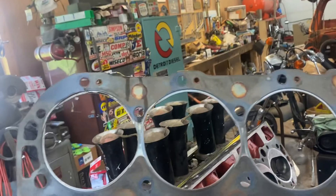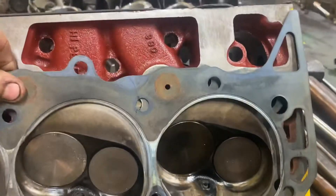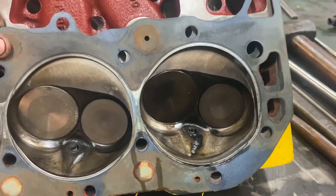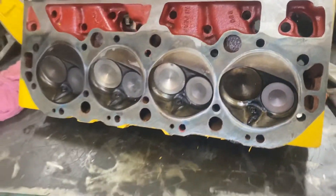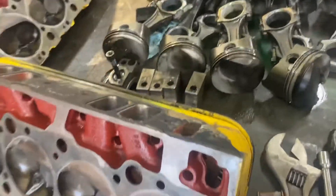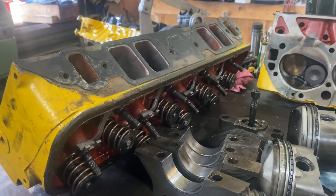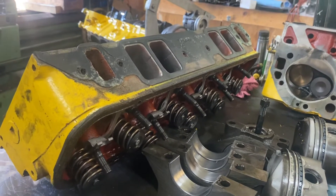Now, that's a regular old Felpro gasket with the valve reliefs. Standard stuff. We've got 990 Recport heads — decent heads. Got some medium-duty goodies here, double springs and guide plates and studs and everything.